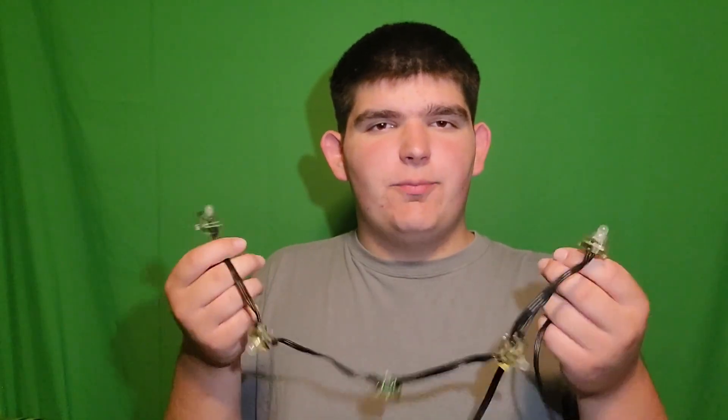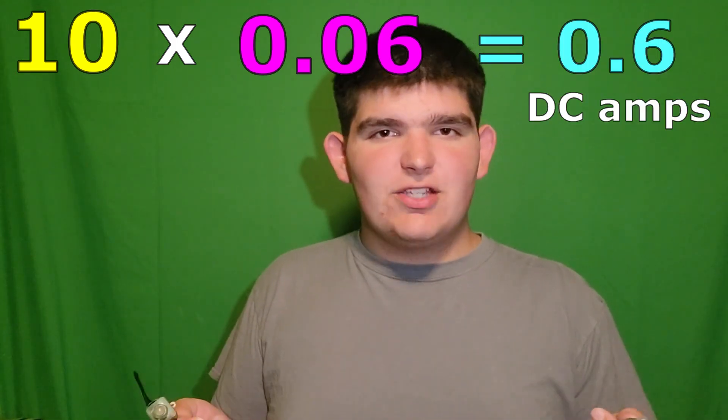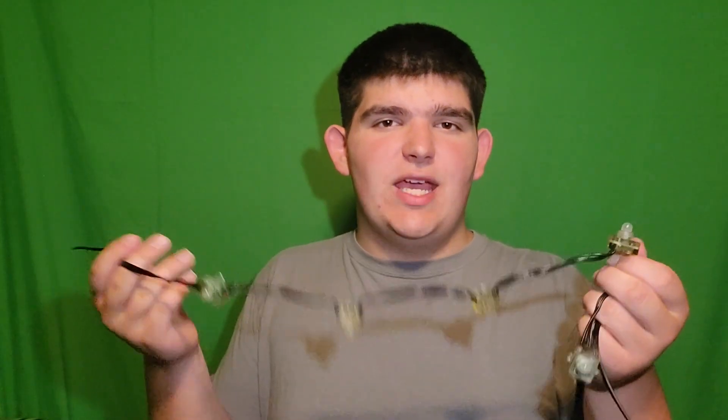This is for the most common types of pixels, but there are different pixels that work a little differently, so make sure to check the specs on your pixels before using any of this information. For most common pixels, each individual pixel takes 60 milliamps of power, or 0.06 amps. If you wanted to calculate how many DC amps all of your pixels are going to take — let's say you have 10 pixels, each taking 0.06 amps — you simply multiply them: 10 pixels times 0.06 gives you 0.6 amps, or 600 milliamps, and that's how many DC amps this would take.